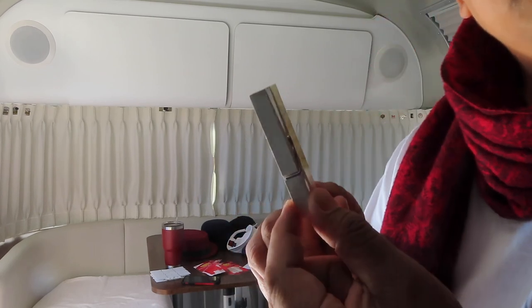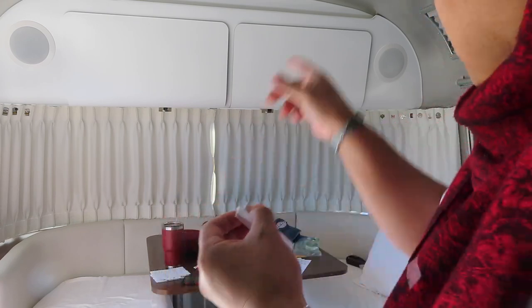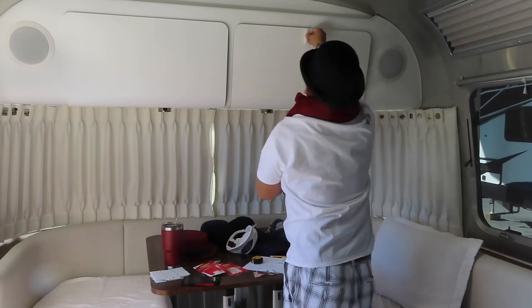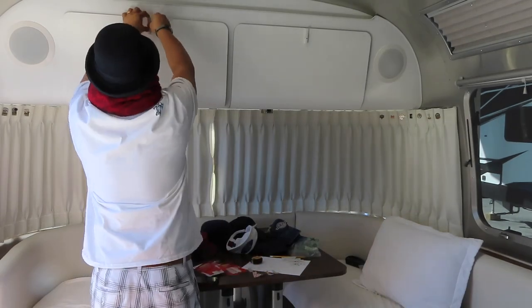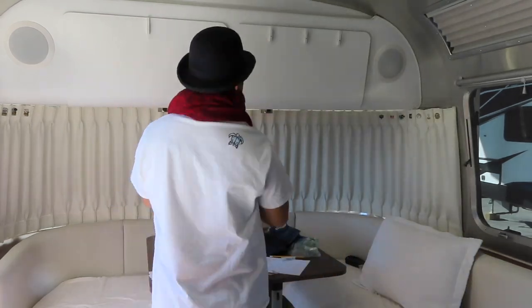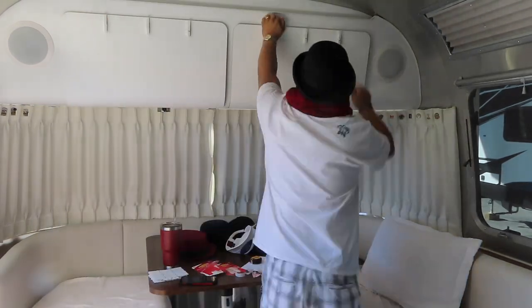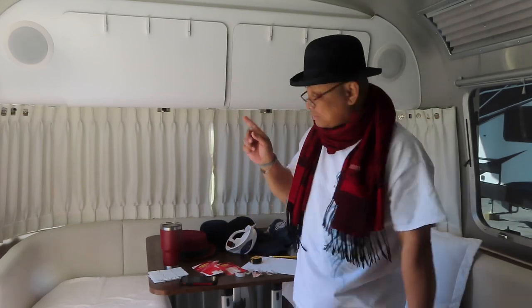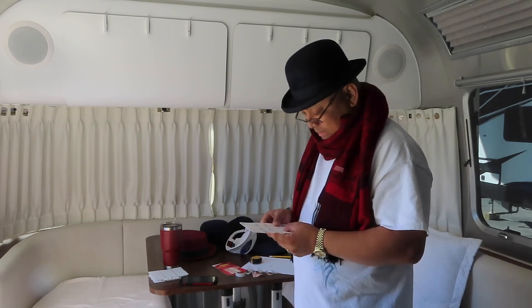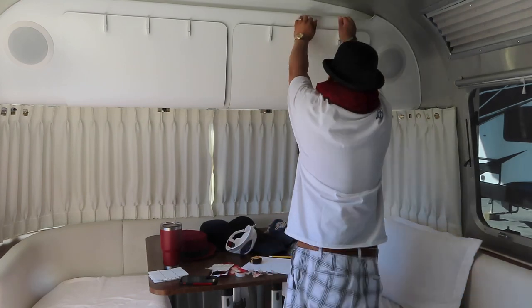It overhangs a little bit, as you can see. But that doesn't matter — it's white on white. According to the instructions, you wait 30 seconds.